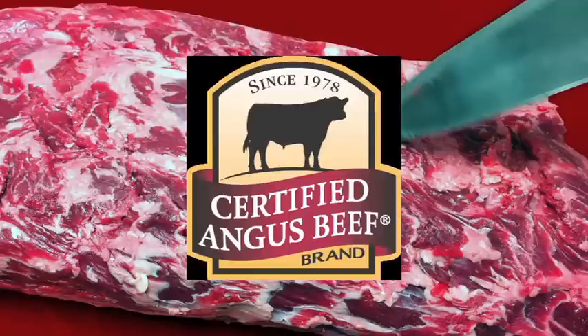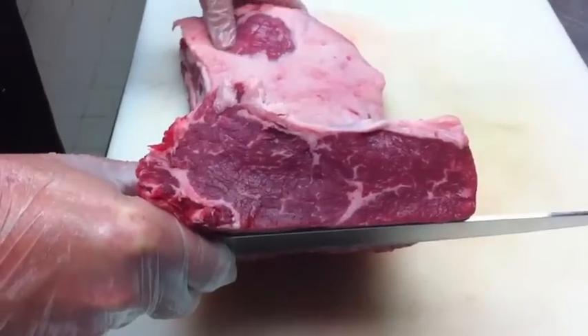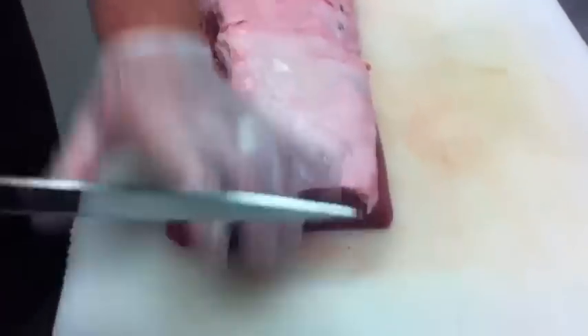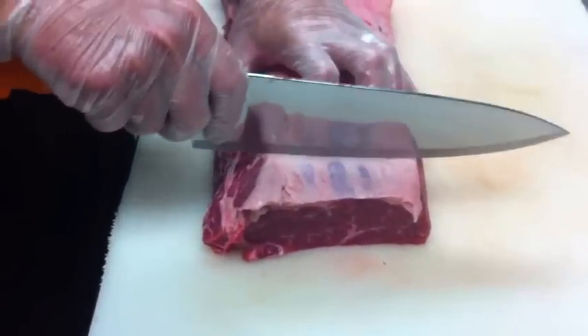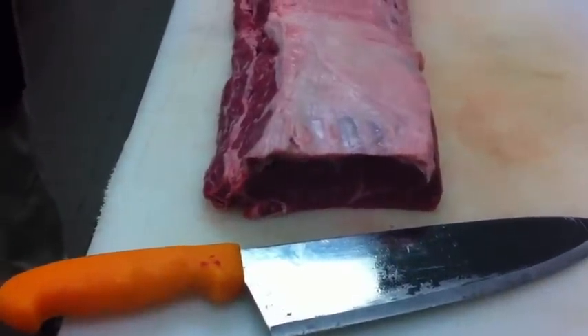The Certified Angus Beef brand is the best Angus brand available. It's a cut above USDA Prime, Choice, and Select. Ten quality standards, including abundant marbling, ensure that every bite is exceptionally flavorful, incredibly tender, naturally juicy, and it is the top 8% of beef in the country.